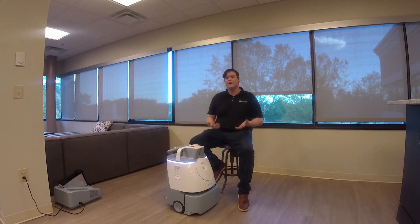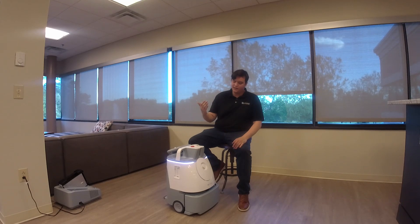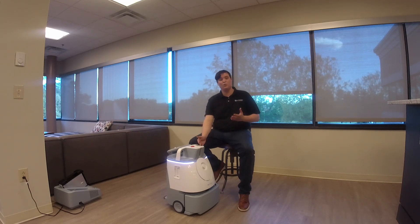Hi, my name is Colman Epps. I'm a robotics applications engineer here for CyberClean Systems and I'm going to talk to you today about the SoftBank Whiz.